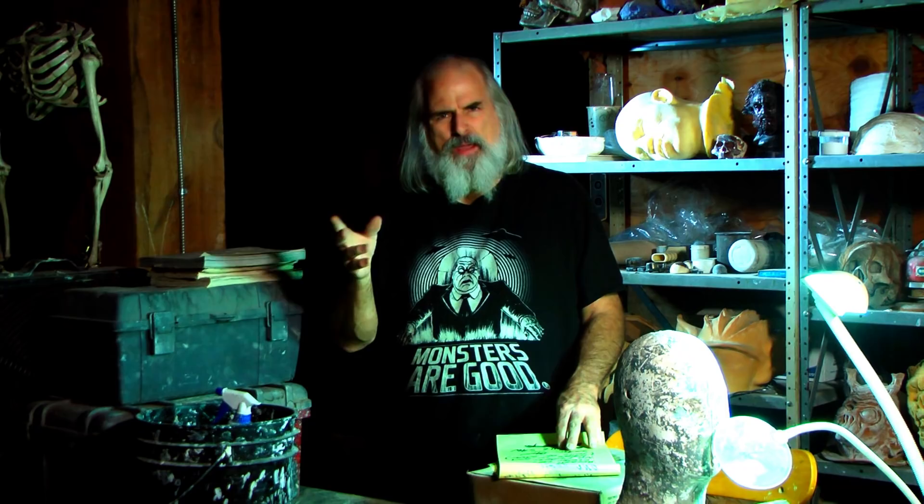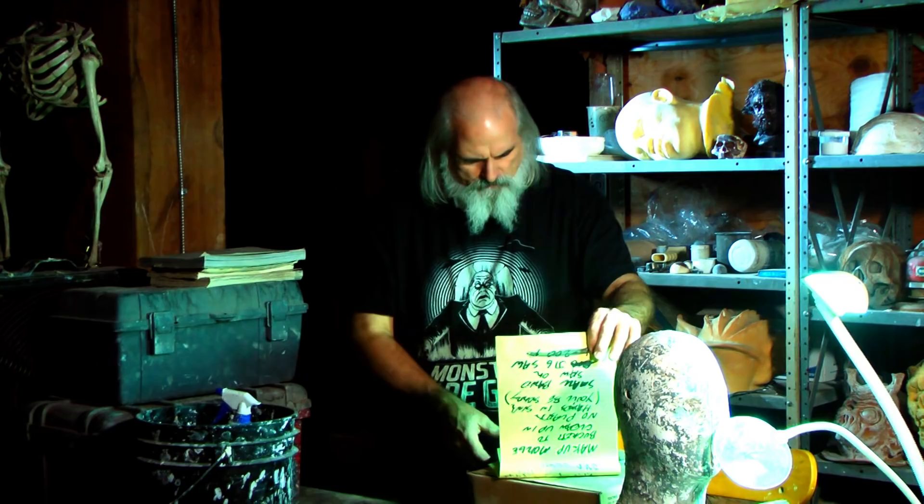A bandsaw — not some big fancy one, but a small bandsaw with a blade for cutting wood for armatures. We've got a little one down here and it works great. Plywood — get some three-quarter inch. Sometimes they have smaller pieces you can get. Also a jigsaw is nice, especially if you don't have a bandsaw. With a jigsaw you can cut two-by-fours and two-by-twos — you can pretty much make any kind of armature you need with those.